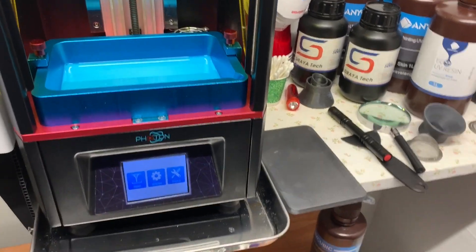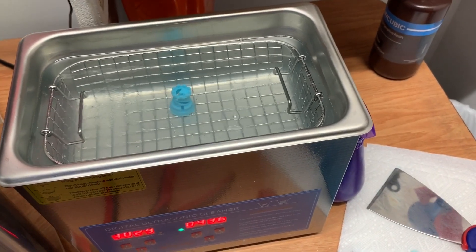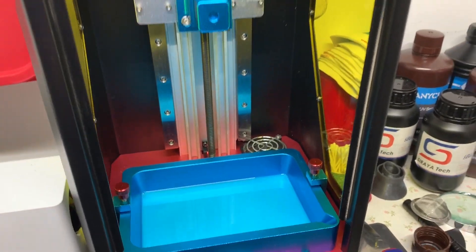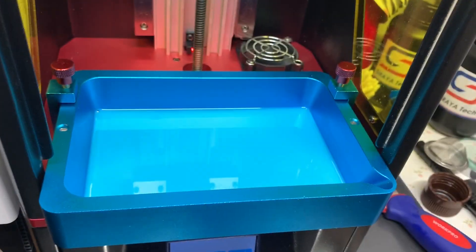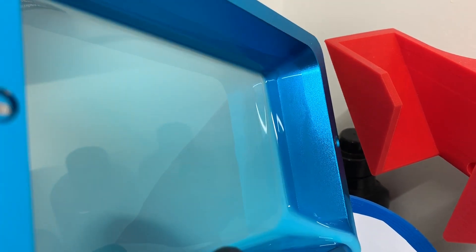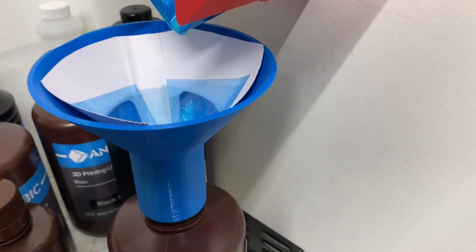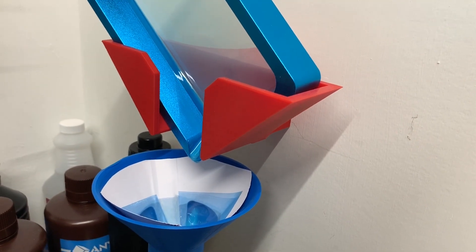I also have to clean off the print platform and clean the vat. I could leave the fluid in the vat if I wanted to do another print, but I'm going to do a clear print so I'm changing it all out. To save the remaining resin, run it through a filter back into the bottle so any particles won't interfere with future prints. There's a special vat holder that drains it back into the bottle, and when it's all drained I can clean up and get ready for the next solution.